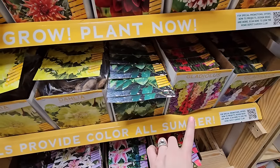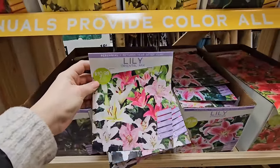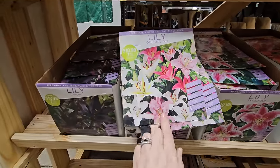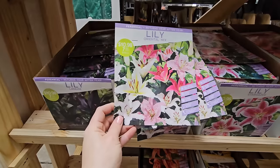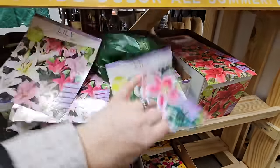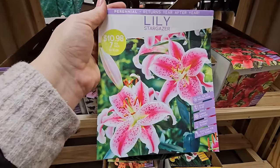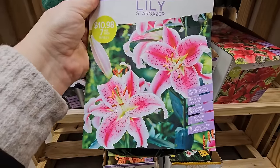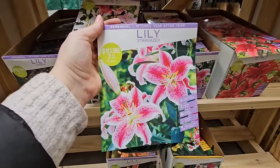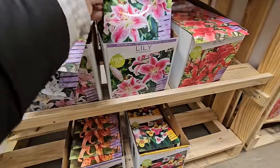Some more elephant ears and gladiola, and some more lilies — this one's an Oriental mix, a little different from the other mix. You get seven for $10.98, and it looks like you get white, pinks, and a multi light-pink with freckling — 30 to 48 inches in height. And this one's the Stargazer, which I also have in my garden. So pretty! You get seven for $10.98 and they get to be 24 to 48 inches in height. These multiply, so you might start with seven and in a few years have fourteen, then you can divide and place them elsewhere in the garden.